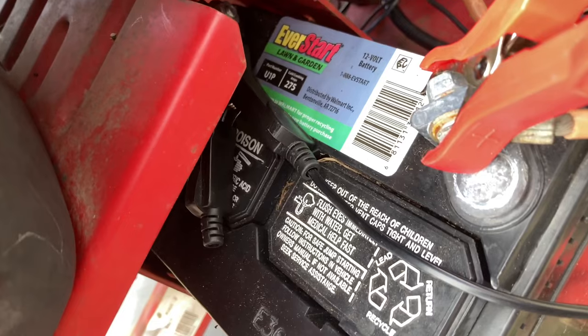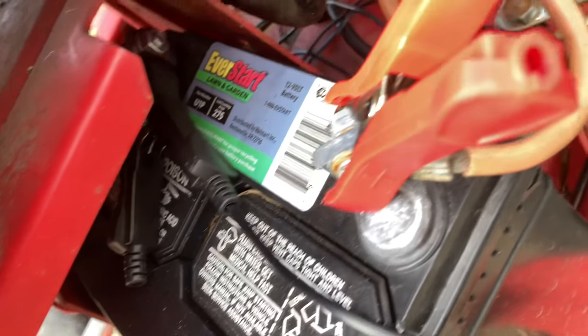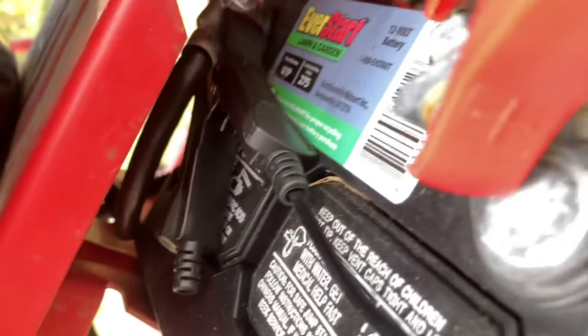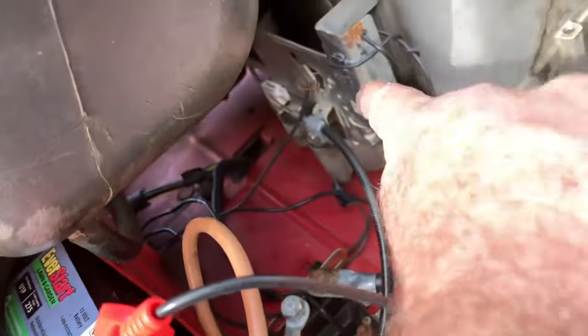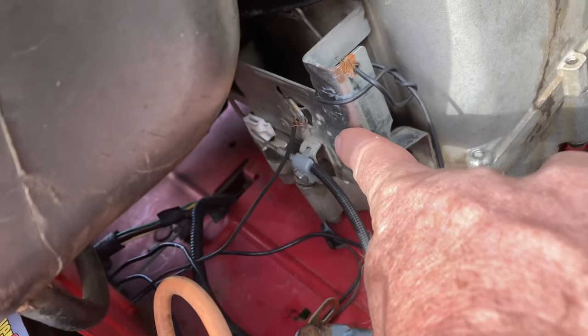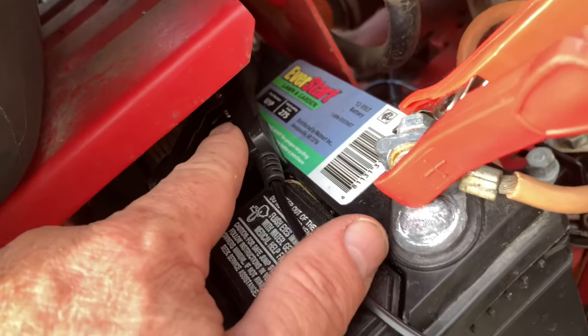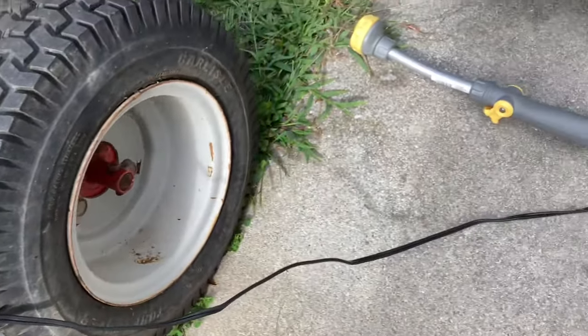All you need to do is hook up the red clamp to the positive post and the black clamp to the negative post on the battery. You could also hook the negative clamp right here to any part of the metal frame of the lawnmower, like around this housing, but I prefer to hook them straight to the battery. I've got it hooked up over here.